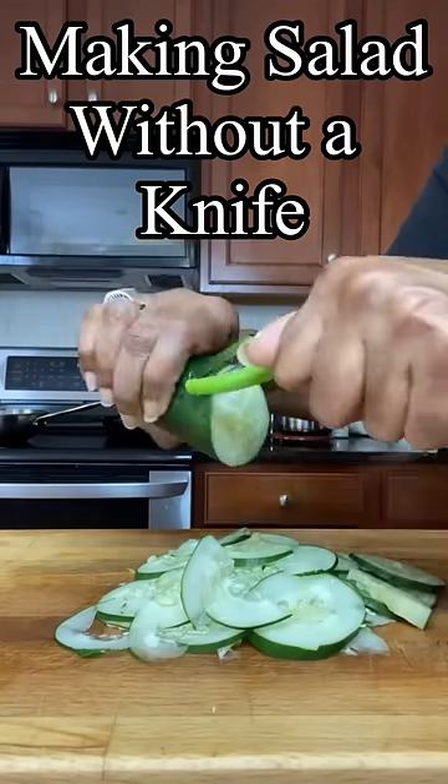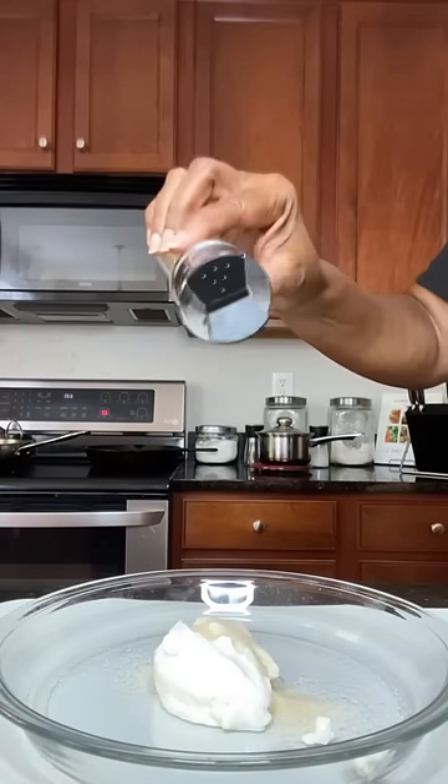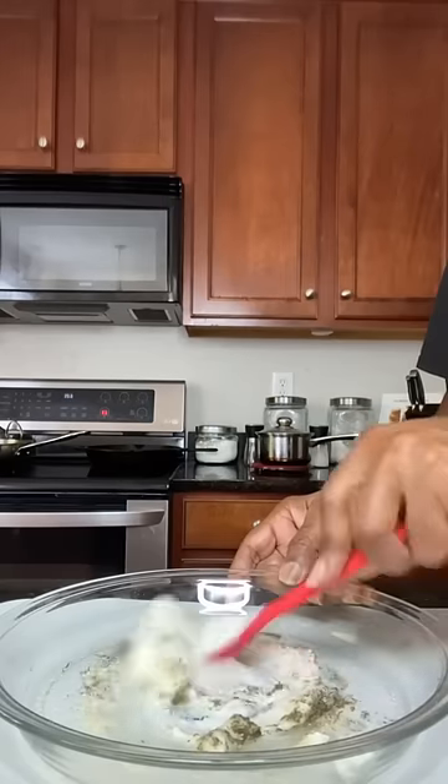There is no need to use a knife to make this amazing cucumber salad. I use my vegetable peeler. Now I'm making the dressing. I use sour cream, sugar, garlic, dill, and a little white wine vinegar. Mix it all together.